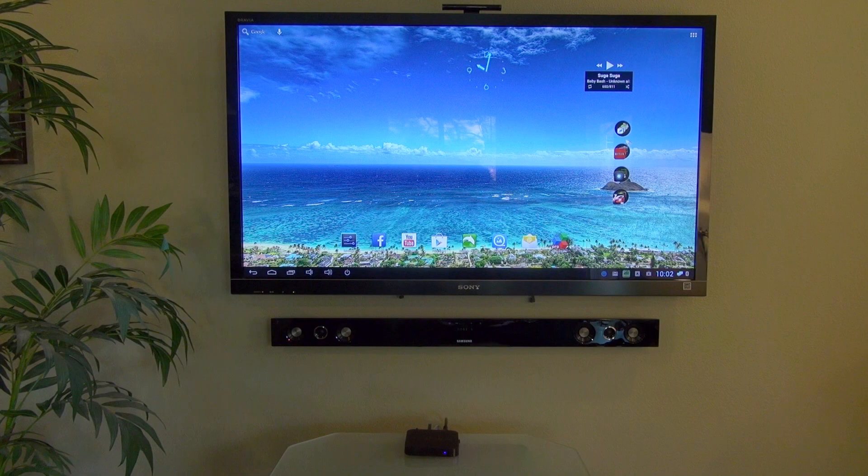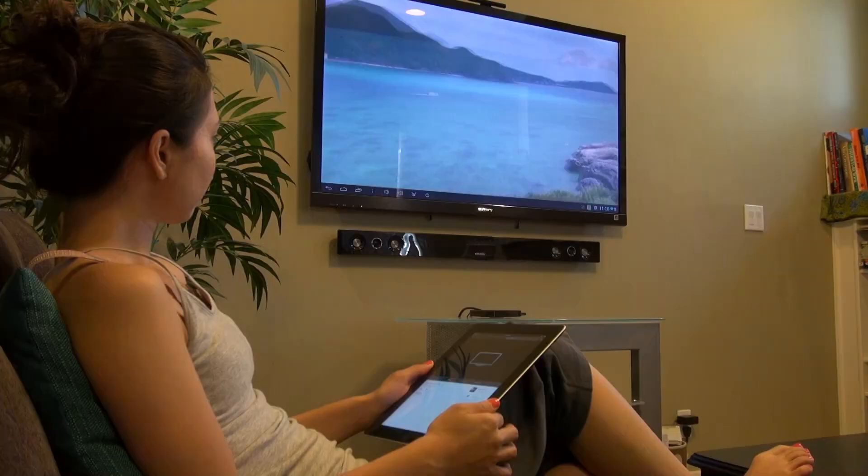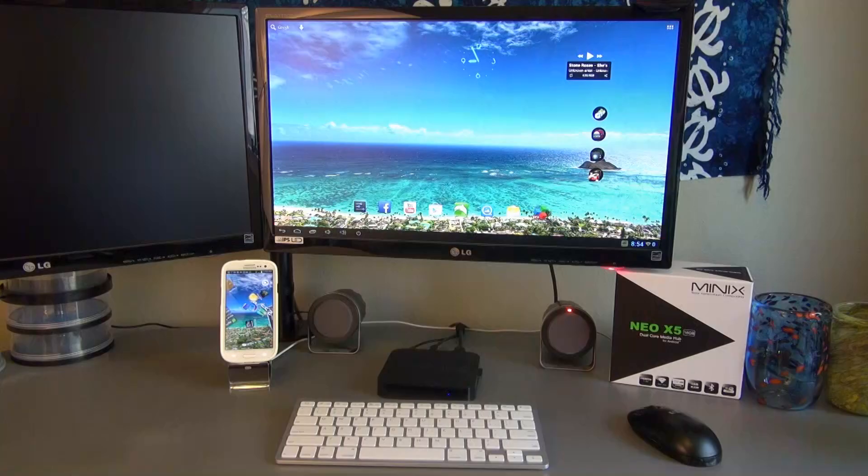You can run Android apps, surf the web, play games, watch movies, or stream video from your phone. You can do all this from the comfort of your couch. The Minix Neo X5 could also be used as a computer by simply adding a keyboard and mouse.